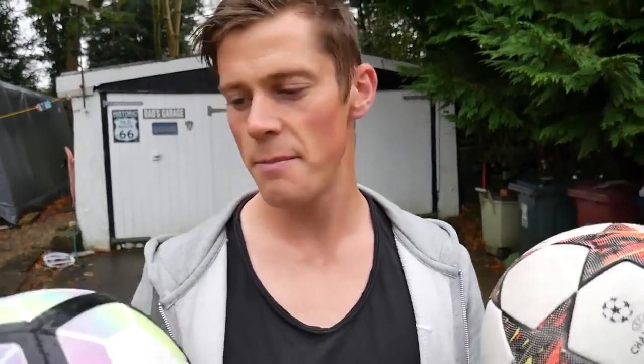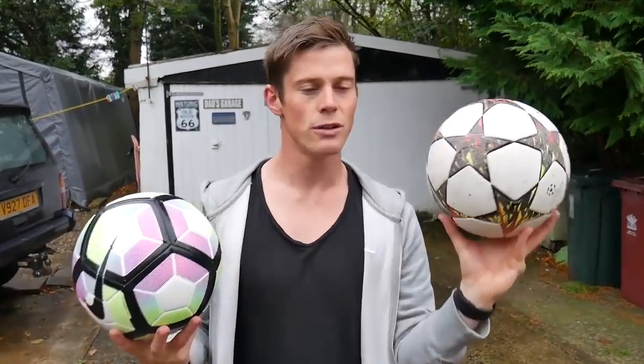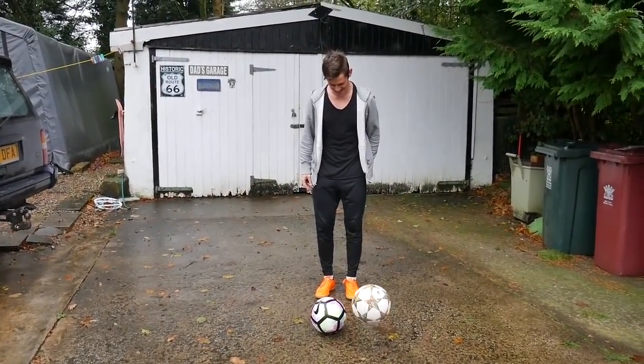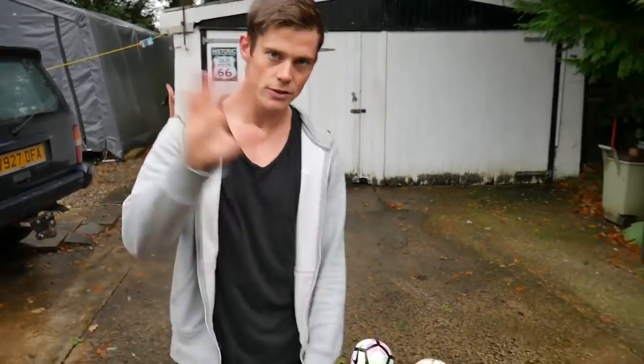Outside, it's a little bit wet, but I'm going to test the bounce on both of these. So this is a match ball, a regular ball, regularly pumped up. This is the water ball. So it bounces once and then just plops to the floor, but the way it bounces is hilarious because it just moves everywhere. It's crazy.